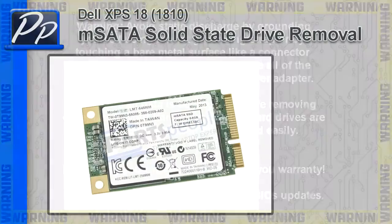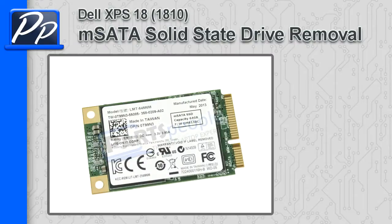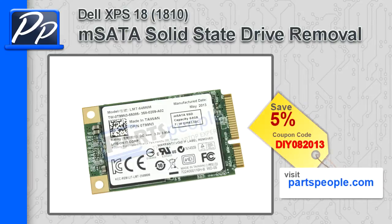Hey, this is Roscoe of Parts People. In this video I'm going to show you how to remove the mSATA solid state drive on the XPS 1810. If you're looking for parts, go to our website and use this 5% discount coupon.